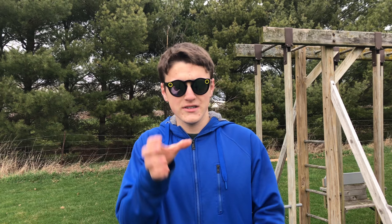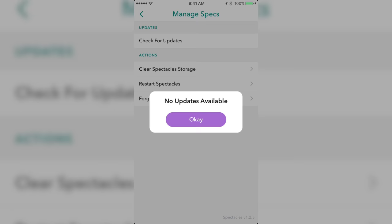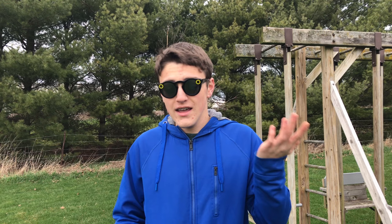Probably the coolest thing about Spectacles is the circle video format — I love being able to spin my phone around to view the video after recording. But probably the biggest downside is that you can't post in high quality on your story, which is pretty frustrating. Snapchat doesn't allow uploading 720p HD video from these at the moment. It also doesn't allow taking photos from them. However, both of these could be fixed through a firmware update, since there's already an updates section in the Spectacles settings. But right now, those are the two biggest downsides.